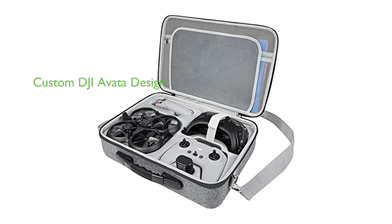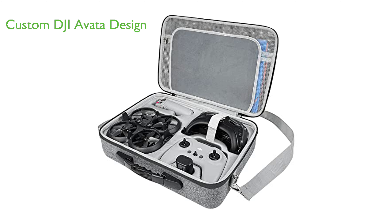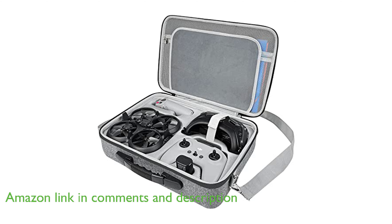The Amazier Avada Hard Case, specially designed for DJI Avada enthusiasts, provides an easy and efficient way to carry and store your DJI Avada drone and accessories.